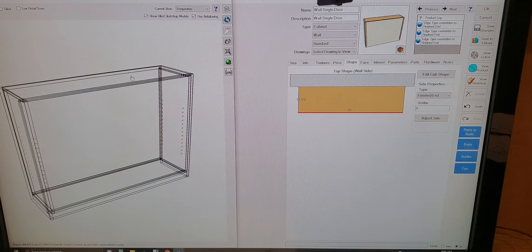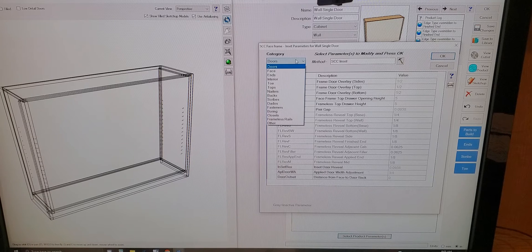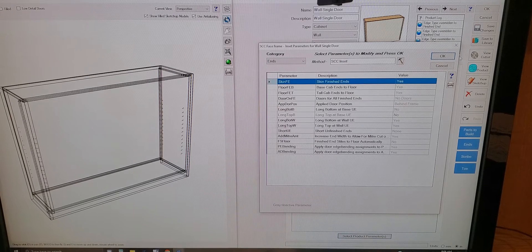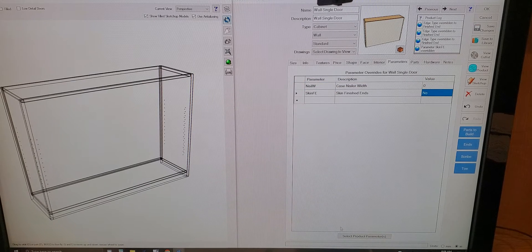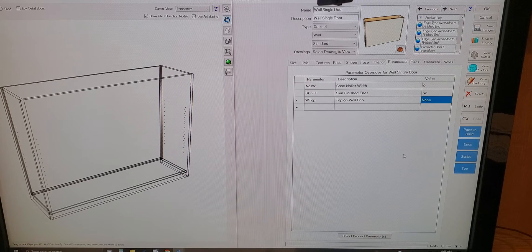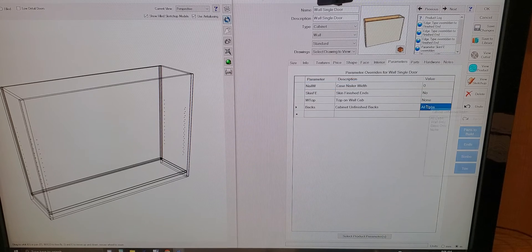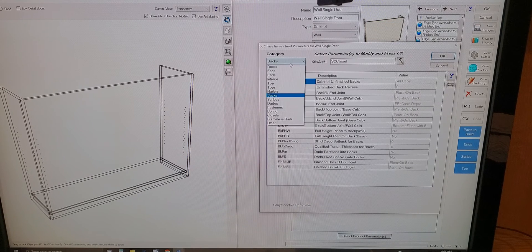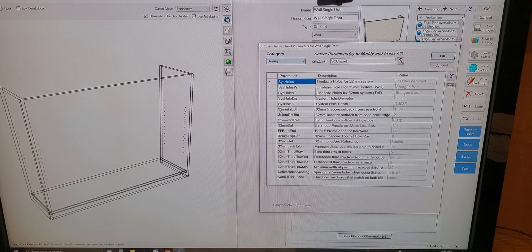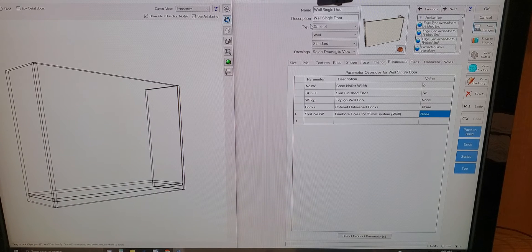I've got a bunch of stuff going on here that I don't want — I've got a top, I've got a back. I don't want the back. I skin all my finish ends normally, but here we don't need to have a skin for it. So I'm going to go through my parameters and change some things. Bottom rail wall — that can go away. I want to keep my nailer width at zero. Ends skin, finished ends — click that to no. Go to tops, wall top, full top — I'm going to switch that to none. Go to backs, cabinet unfinished backs, all cabs — switch that to none. For boring, system holes for the wall, I have that as shotgun bore — I'm going to switch that to none. So now I have a box.